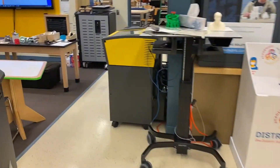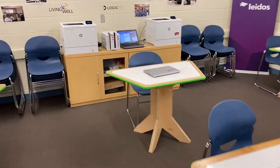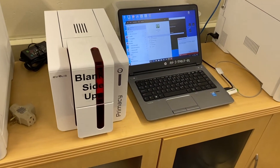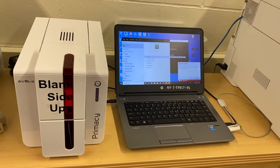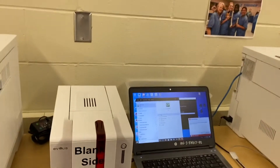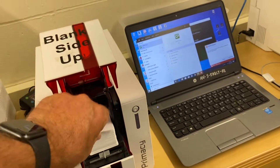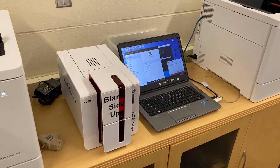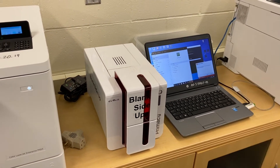Next up is our Evolvus card printer, located near our laser printers for making paper copies. This machine cost about $1,500 when brand new and it prints onto plastic cards. You can print on both sides and do full color images — great for making ID cards. The primary material it uses is those plastic cards.